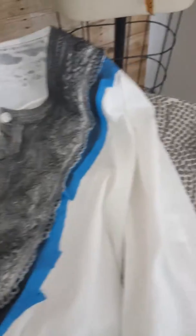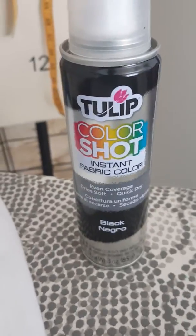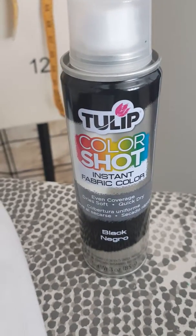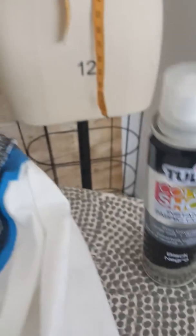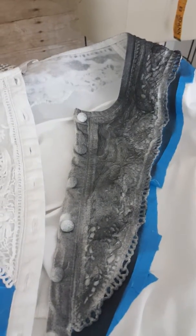First off, we did choose the right spray paint for our fabrics. Please follow the instructions exactly because it will make a difference. We have the desired effect on the front side because we followed the instructions.